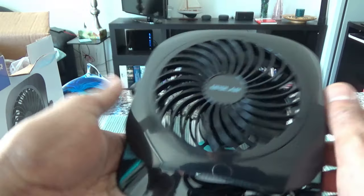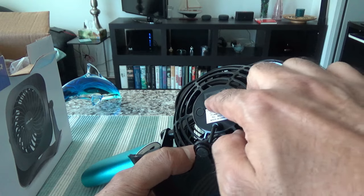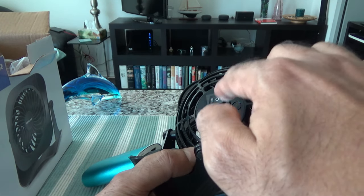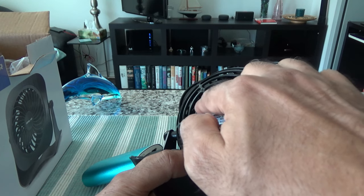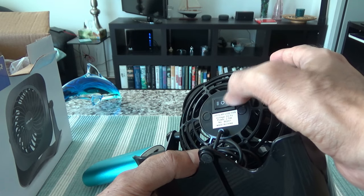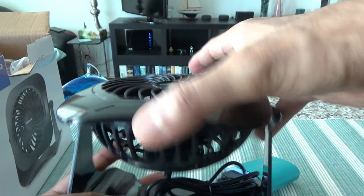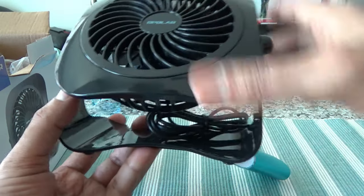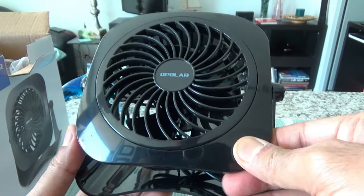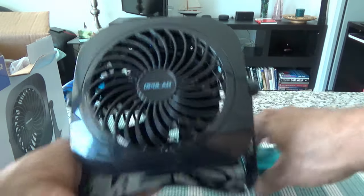One thing I noticed is that if you want to increase the power, you have to turn it off first and then go to level two — there's no way to go from zero to one and then one to two directly. That's just the way they designed it. Not a big deal, but something you may want to consider. The frame is plastic, which is expected for a fan at this low cost, but it doesn't feel cheap and it doesn't feel like it's going to break right away, so I wouldn't worry about the plastic body.